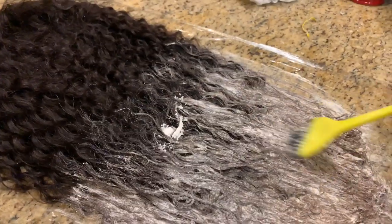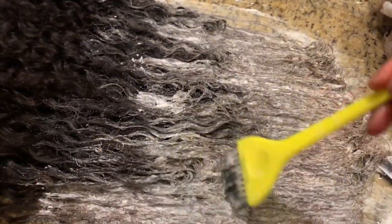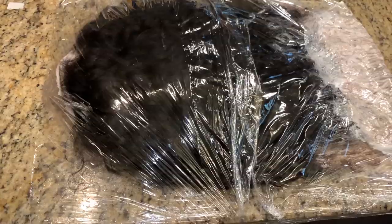I went ahead and bleached the ends and bleached the knots. I wasn't planning on bleaching the hair but I made way too much bleach, so I put it on the ends of the wig to give it a nice ombre effect for the fall look. I wrapped it in ceram wrap and left it for about 30 to 40 minutes — just keep your eyes on it, you don't want to over-process the hair and the lace.